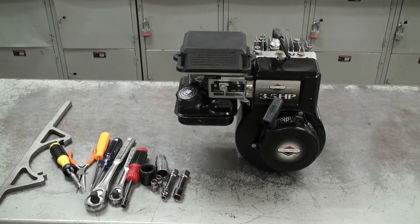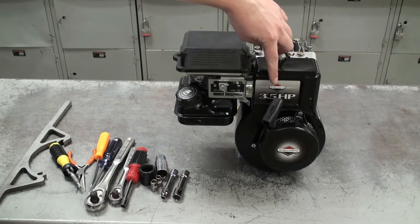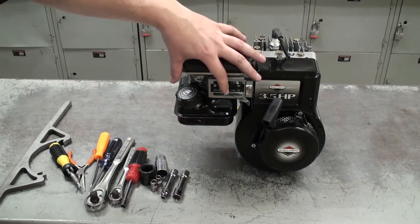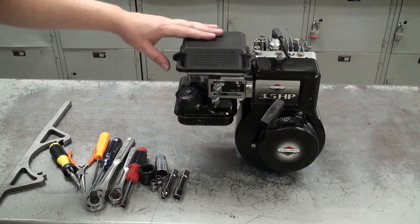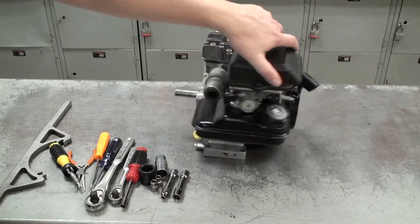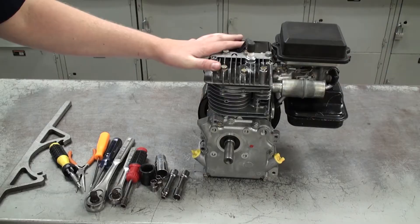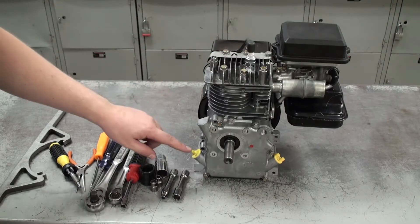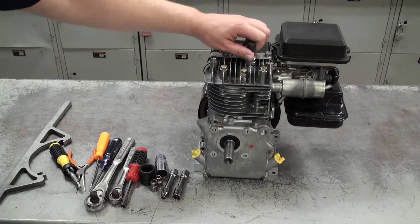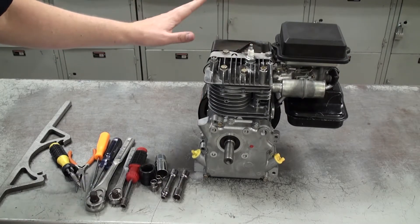Today we're going to be working on this small engine — a three-and-a-half horsepower Briggs and Stratton. It's always good to inspect your engine before disassembly and take pictures so you know how everything goes back together. Before you start, make sure you empty the oil and gas out of the engine, and unplug the spark plug so it doesn't accidentally start.